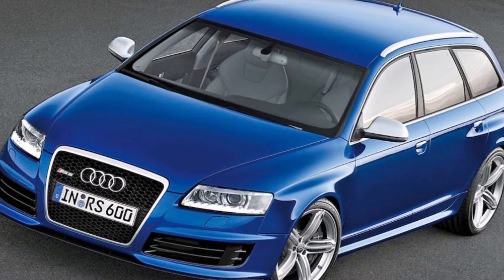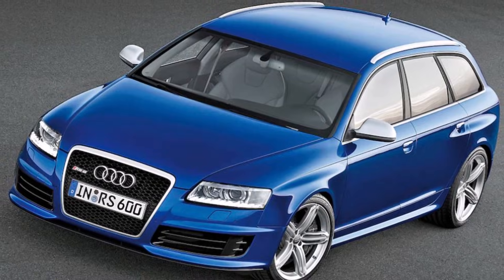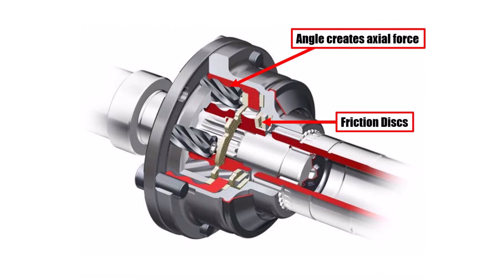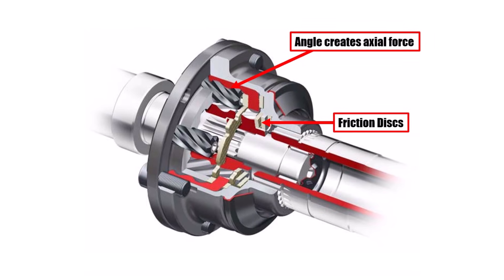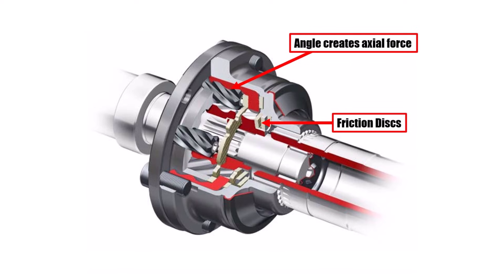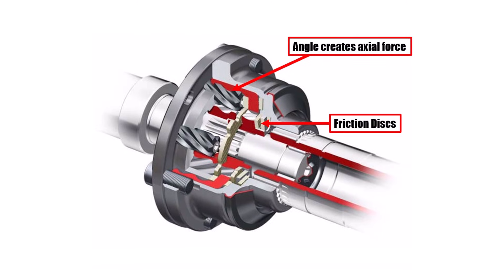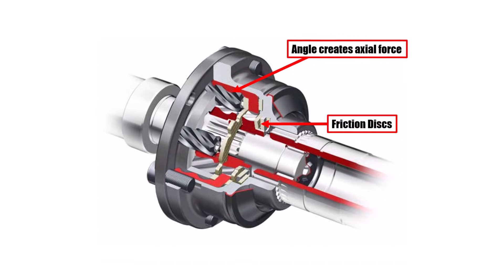The S6 and RS6 also got this new Torsen generation, and it became standard for the future. The advantage was still that it's a purely mechanical differential without sensors and actuators — it's compact and reacts super fast. So Audi's famous all-wheel drive system took another step forward.